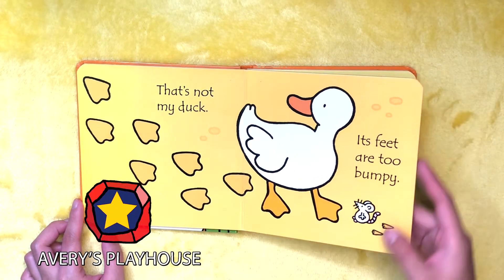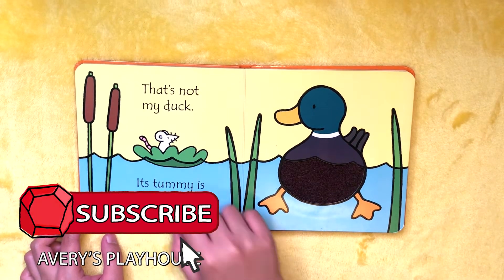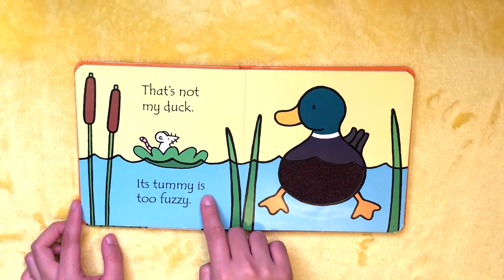Yes! That's not my duck. Its tummy is too fuzzy.